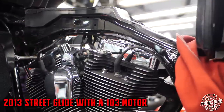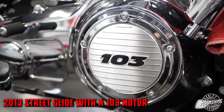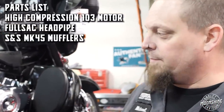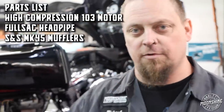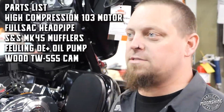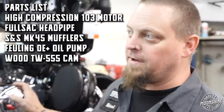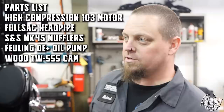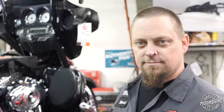I'm tearing into it right now. You haven't actually told me what's going on with this big bad boy and I haven't looked at the RO yet — it's exciting, isn't it? Yeah, it's like Christmas every time. So this is what we're gonna do: got a 2013 Street Glide, we're gonna keep it a 103 but make it a high compression 103. We're gonna run a full Sack head pipe, SNS Mark 45 mufflers — that's super great — and a Fueling OE Plus oil pump and Wood 555 cams. Should give it tremendous lift from idle all the way to redline over stock, and it's going to be brilliant.